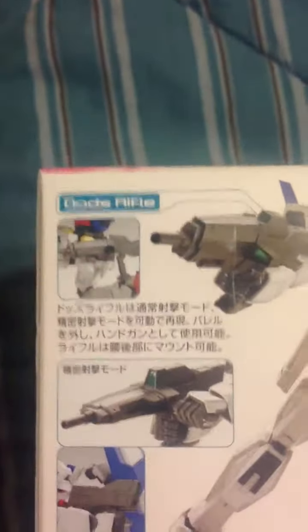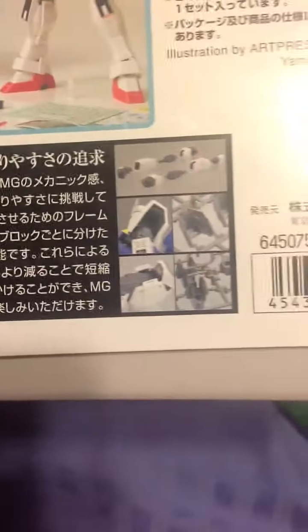You get the Dodd's rifle. All the action you can do — you can do it with the pistol mode, which also does the double-handed mode, the beam sabers, the legs, the knee popping out, how they made it, how you construct the Age-1. Some more stuff: the markings you can put on there, all the poseability, the marking seals. The price is 3500 yen, which is like 52 dollars.